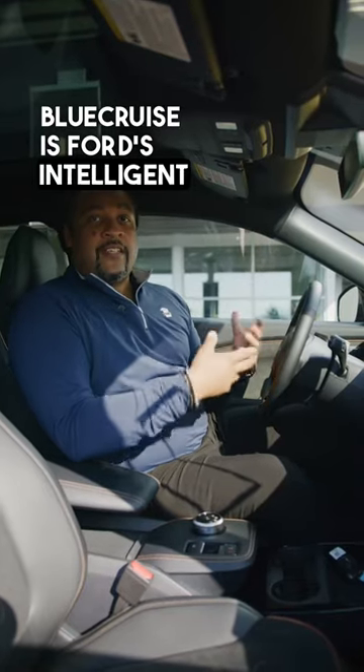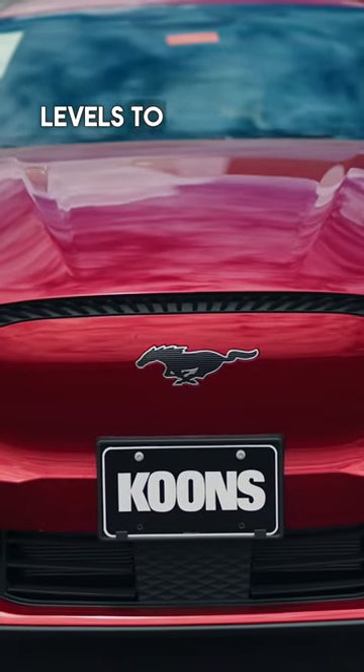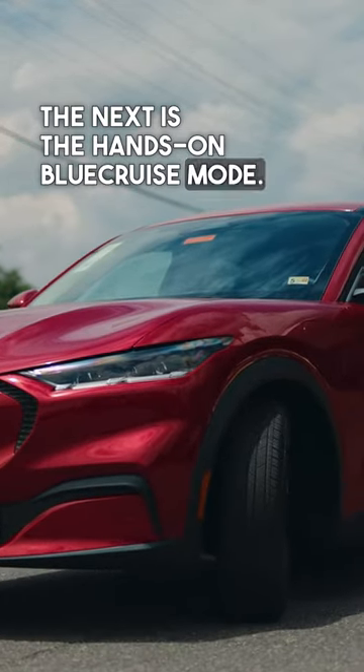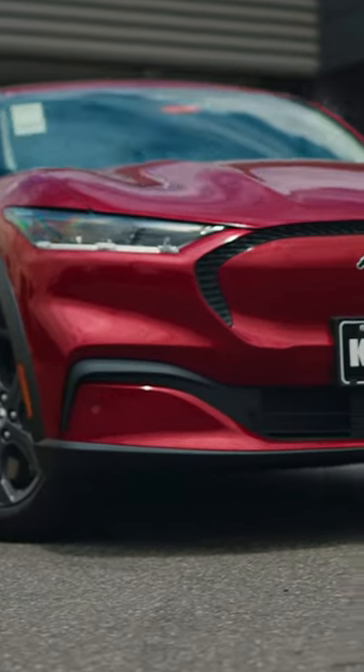Blue Cruise is Ford's intelligent cruise control with the ability to have hands-free driving. There are three different levels to Blue Cruise: the intelligent cruise control, the hands-on Blue Cruise mode, and then the third level Blue Cruise where you're instructed to take your hands from the wheel.